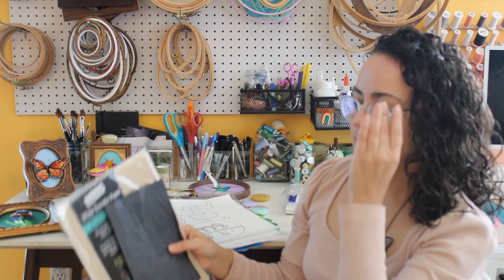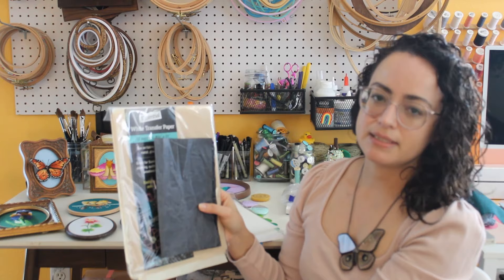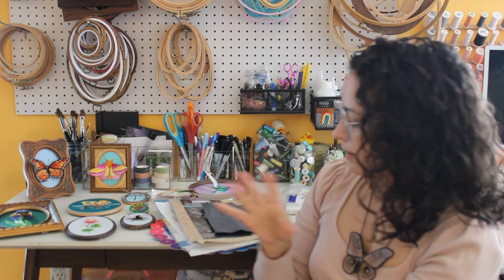I also use white or dark transfer paper, also made by CNT. I use these for when I actually have to hand-trace my designs onto either dark or light fabrics.